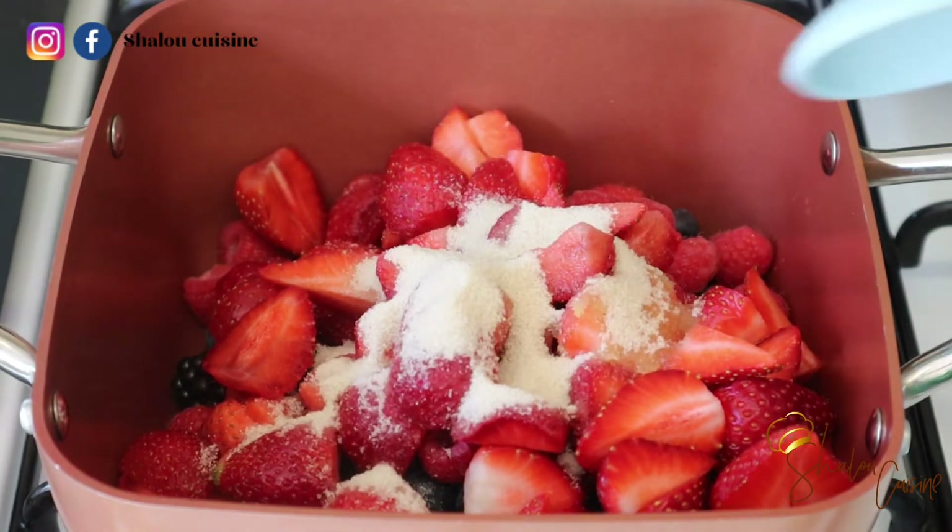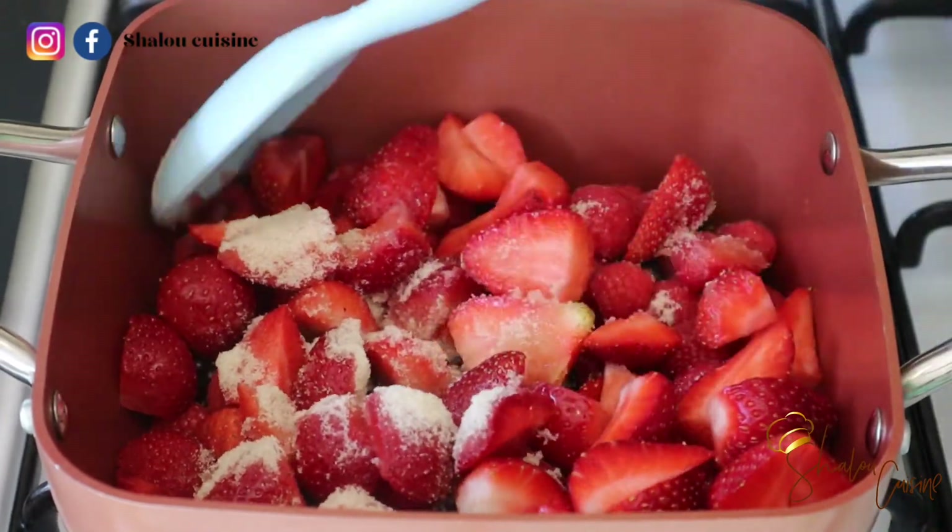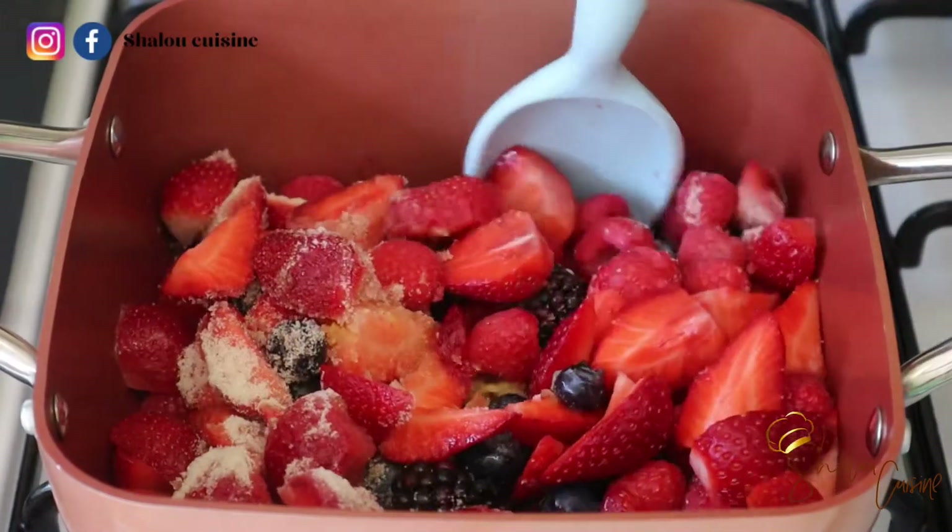We're going to add about three tablespoons of sugar, mix it, and allow it to boil. Once it starts boiling, that's it — we remove it from the heat.